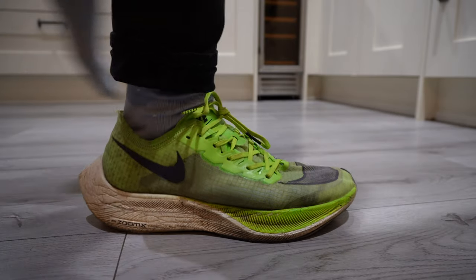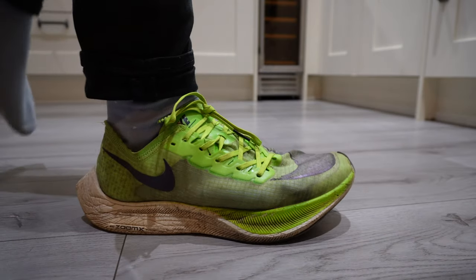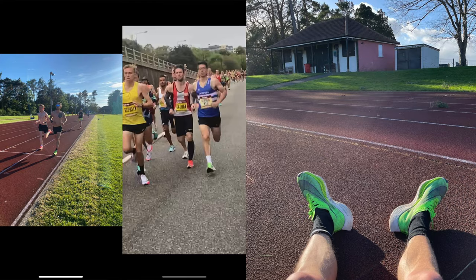It's great for racing. I've done a lot of tempo runs in this and a lot of races as well. It's quite an aggressive shoe — it kind of propels you forward. I would say it's probably best between 5K and 10K. They also released a pink one at the same time.